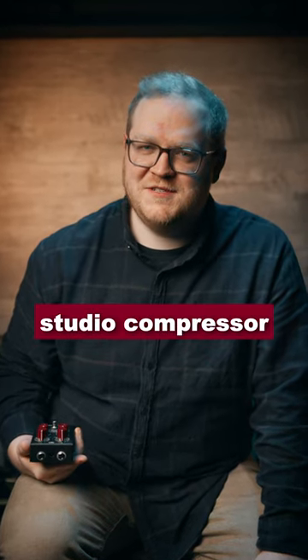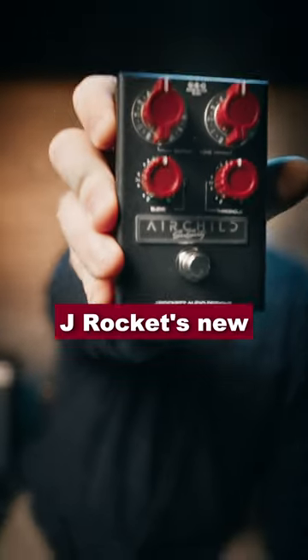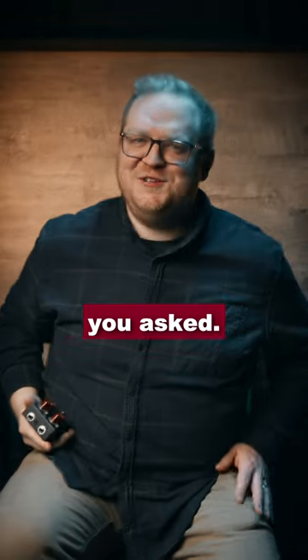Can a $10,000 studio compressor fit into J-Rocket's new guitar pedal? Well, I'm glad you asked.